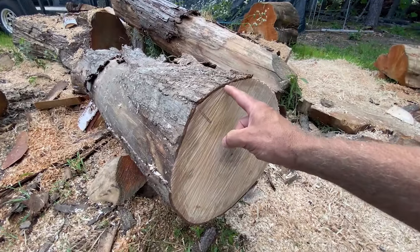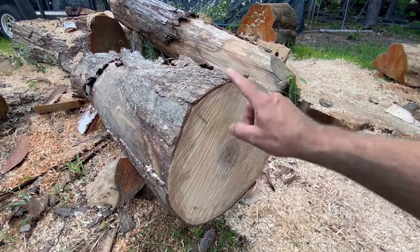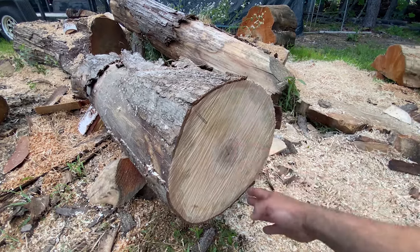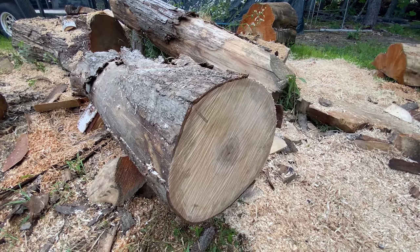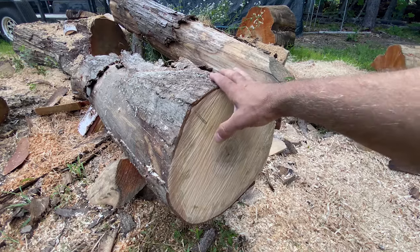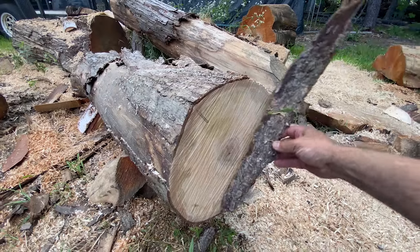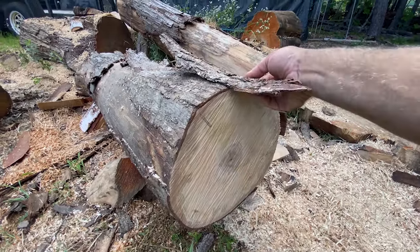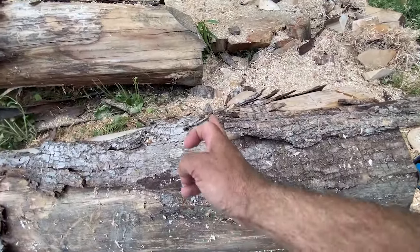Before I cut, I want to cut the length of this log equal to how wide it is — so I have an even length to the diameter of the log. That's going to allow me to get the biggest size bowl I can out of this log. If I cut a slice off, I can toss that slice up on top and it gives me the distance I need. Otherwise I use a piece of bark, hold it up there, set it on top, and at the end of that bark is where I'm going to make my cut.